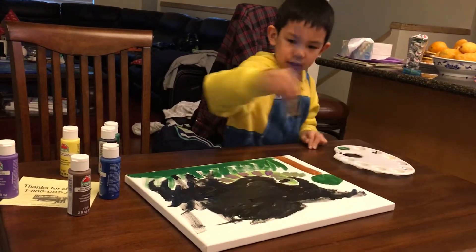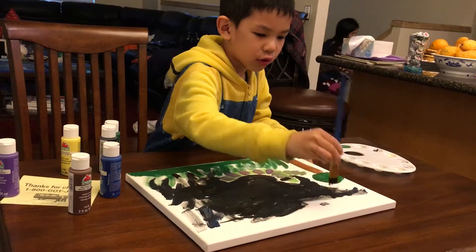Here's a trick — white. Here's how you can do a trick.